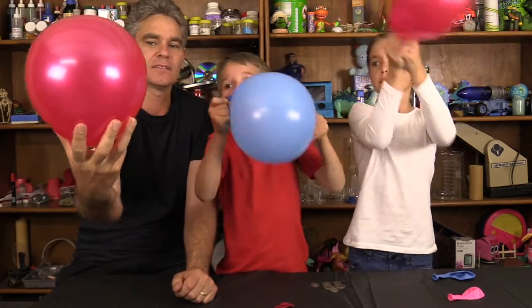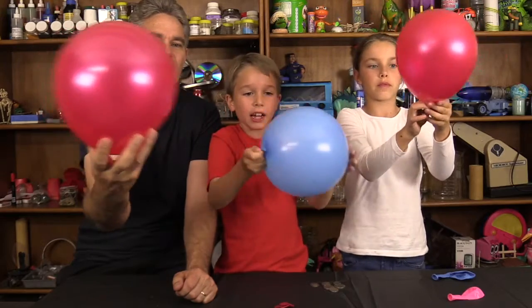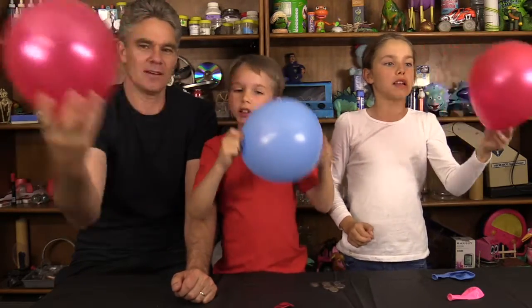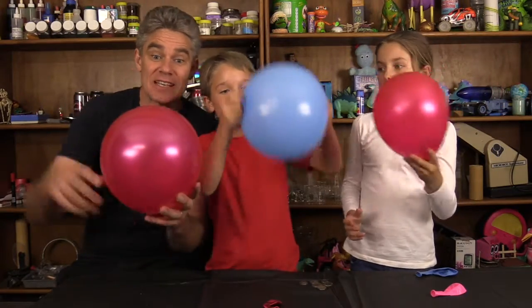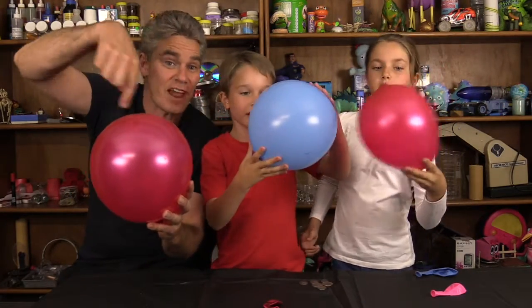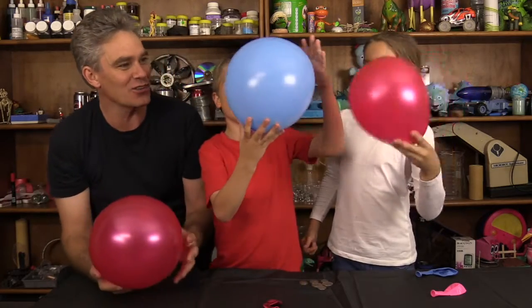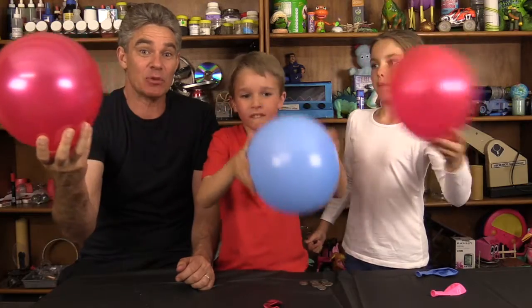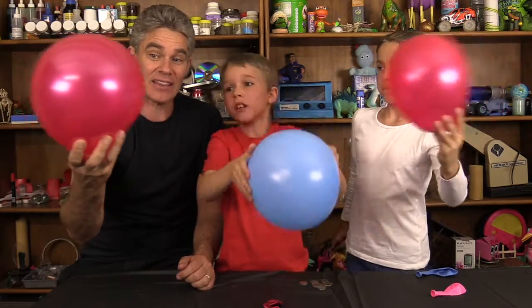See how I'm holding it kids? Hold the balloon in your hand. Is yours spinning? Yeah! So now Mickey's doing it — you might be able to see the coin going around and around and around. Good job Sam. You can have a competition. Everyone get their balloon spinning.